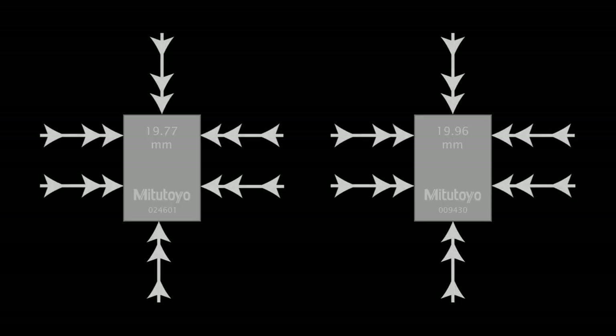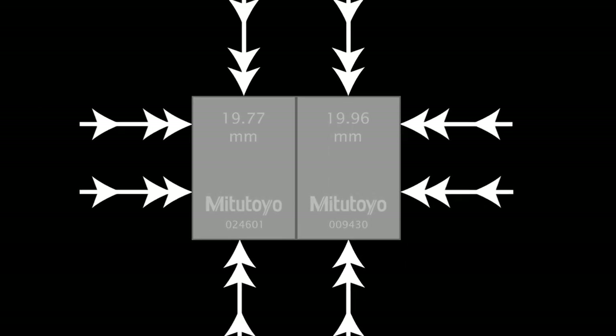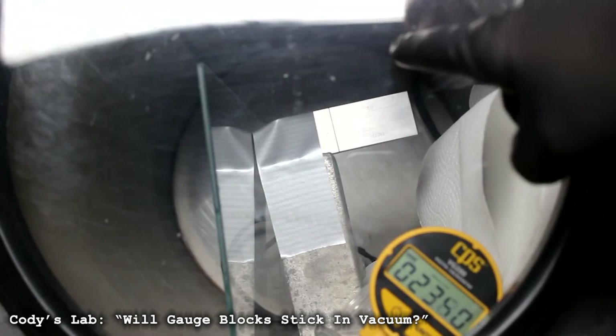First of all, we don't entirely know why wringing works. One immediate thought upon seeing it is that it must be air pressure — you've pushed all the air out from between them, so now there is a vacuum, and the atmosphere is pushing the blocks together, like very rigid suction cups. Unfortunately, this is easily disproved. It's not hard to find videos of people putting wrung blocks in vacuum chambers, where they proceed to quite stubbornly not fall apart in the slightest.